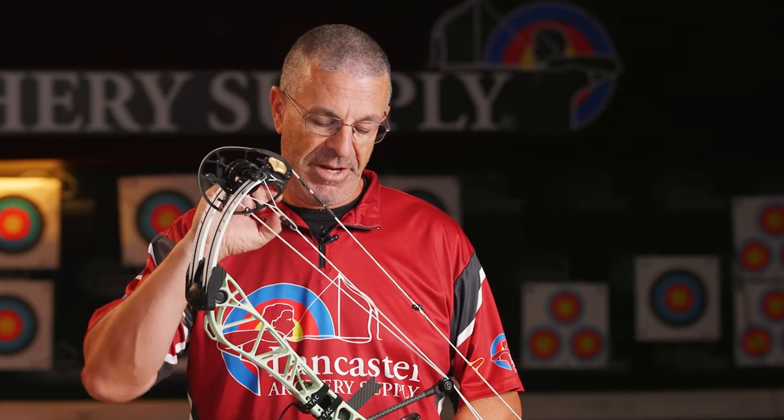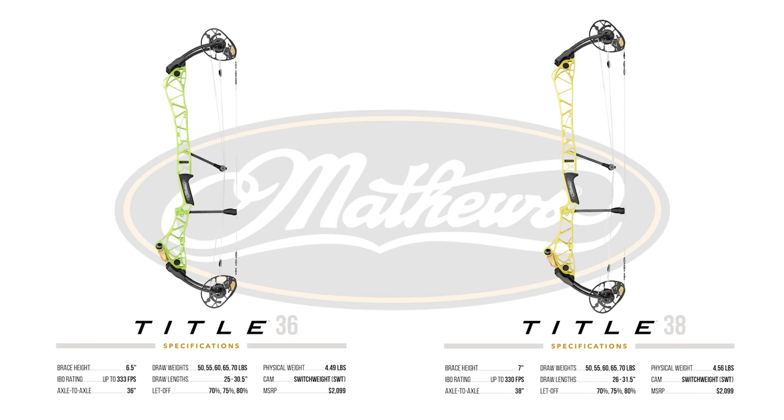First thing about the Title: there are two versions. What I'm holding here is the Title 38, and there is the Title 36. That refers to the axle-to-axle length — this one is going to be 38 inches axle-to-axle. Lots of cool new features in here, and we're going to run them down for you.